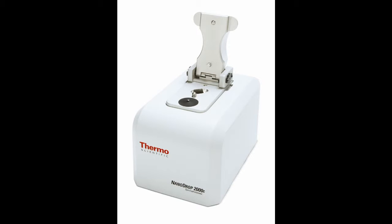The Nanodrop 2000C is an ultraviolet visible spectrophotometric machine that allows for accurate measurements of nucleic acid concentration by using only a minimal amount of sample. This machine operates by changing the path length between 1 mm and 0.2 mm to measure a wide range of DNA concentrations between 2 ng per microliter to 3,700 ng per microliter.